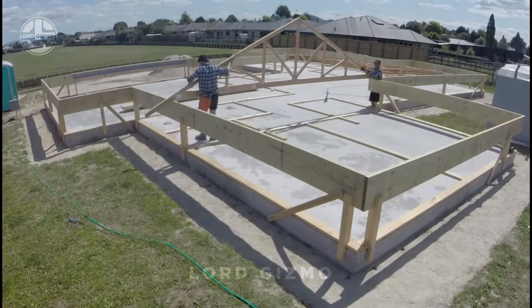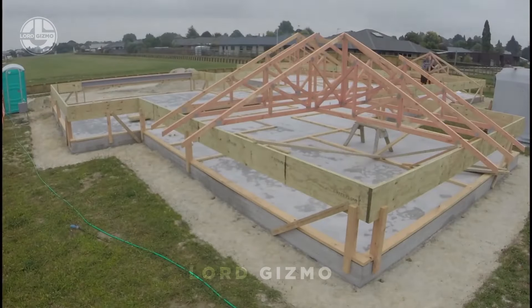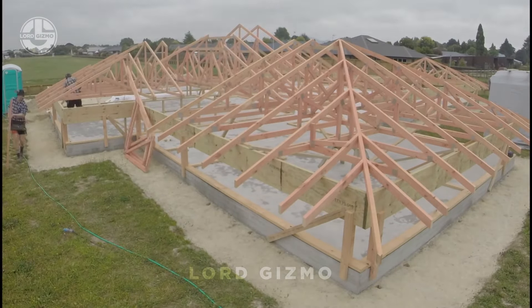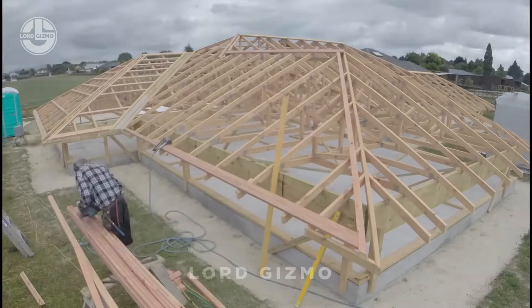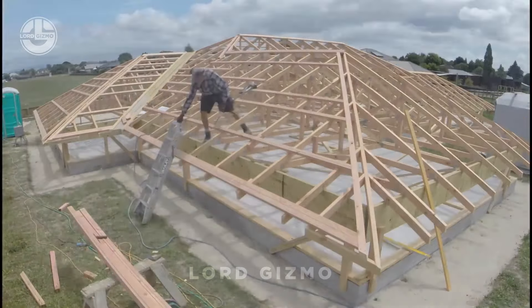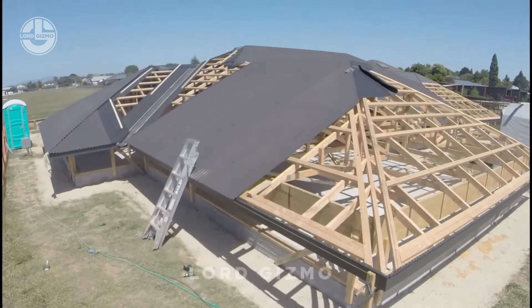Have you ever seen a setup where the roof is built before the walls? Let's dive into the innovative build and lift roofing systems. This unique method involves constructing the roof at ground level and then lifting it into place once it's fully assembled. Not only does this save time, but it's also much safer, reducing the risks of working at heights. It's an ideal solution for large buildings or projects where weather delays are common.